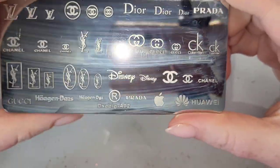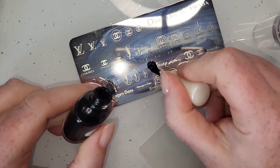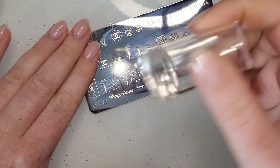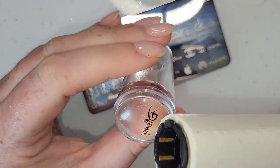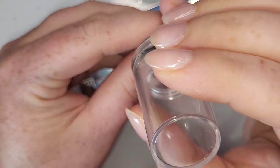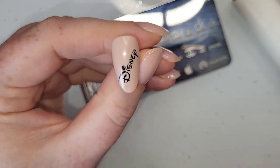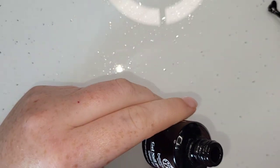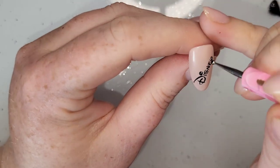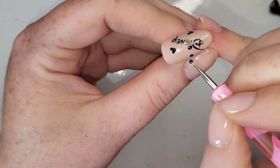I've grabbed my stamping plate from a seller on eBay who has all branded logos and designs. I have a Disney one — it says Disney in a large font and then a smaller font — and I've grabbed the bigger one for the middle finger, the last one left. Then I'm going to take the black, which is 220, and just take a tiny dot and make lots of tiny little Mickey heads all over that nail.